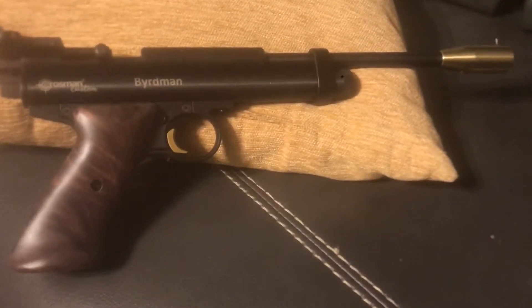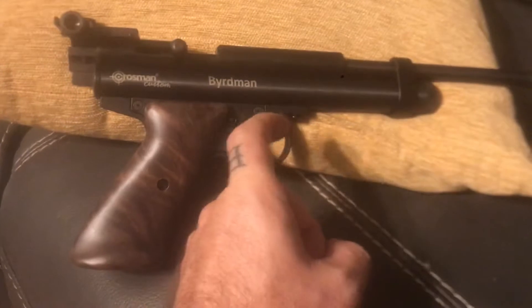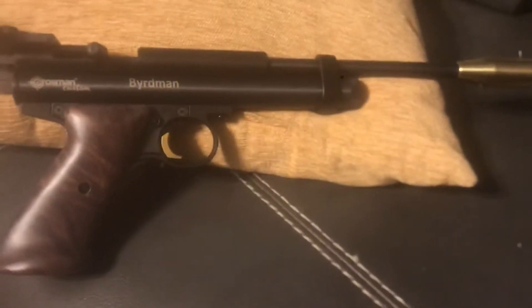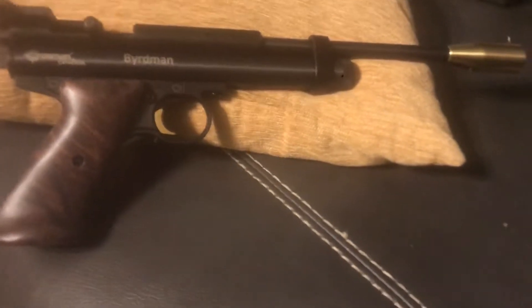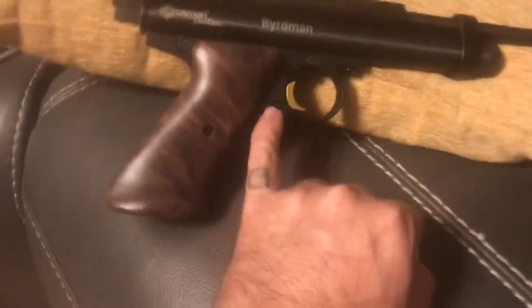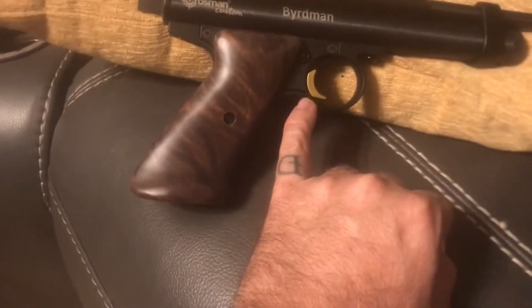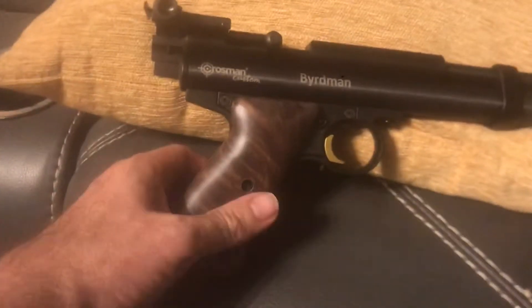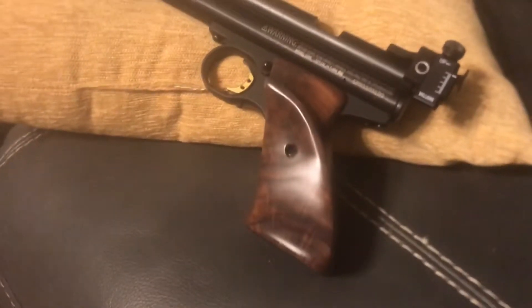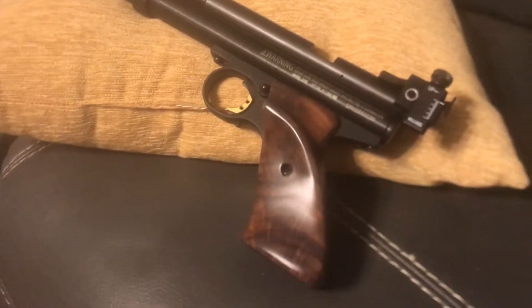I didn't want to do an unboxing — there's a ton of those out there. I got the extended breech in case I ever want to put a scope on there. So we've got the extended breech, the brass muzzle brake, the brass trigger shoe, the name laser engraved on there, the Williams sight, and the right-hand walnut target grips.